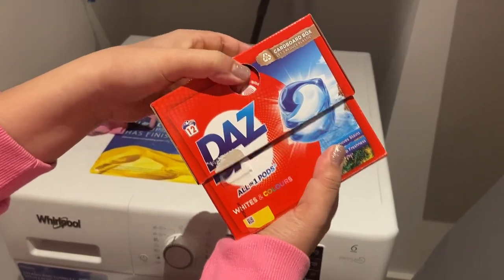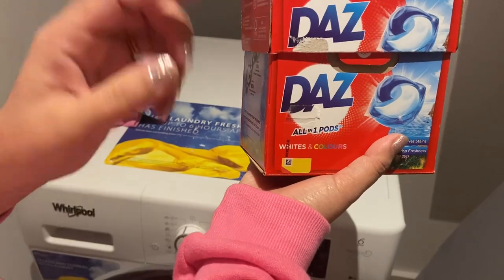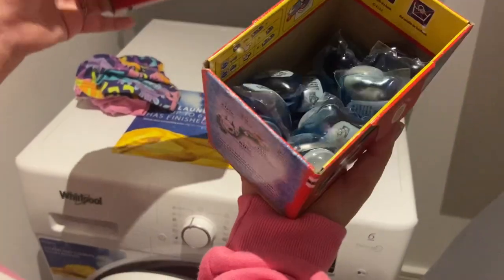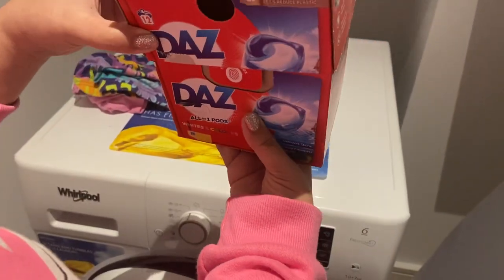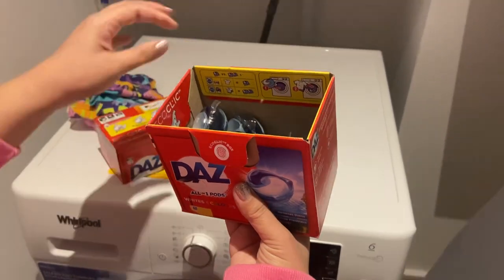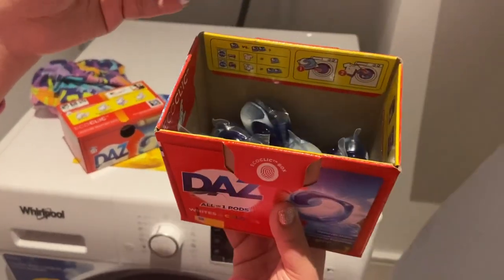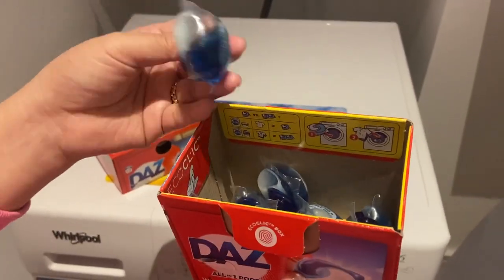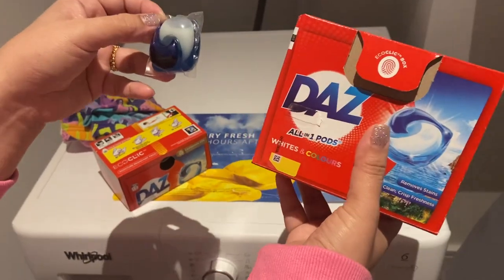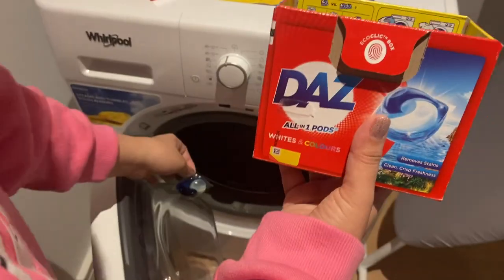Hi guys, so today we're going to show you how to use the Daz all-in-one pods for this washing machine. Inside the box you will see 12 pieces of this detergent. So how are we going to use this?